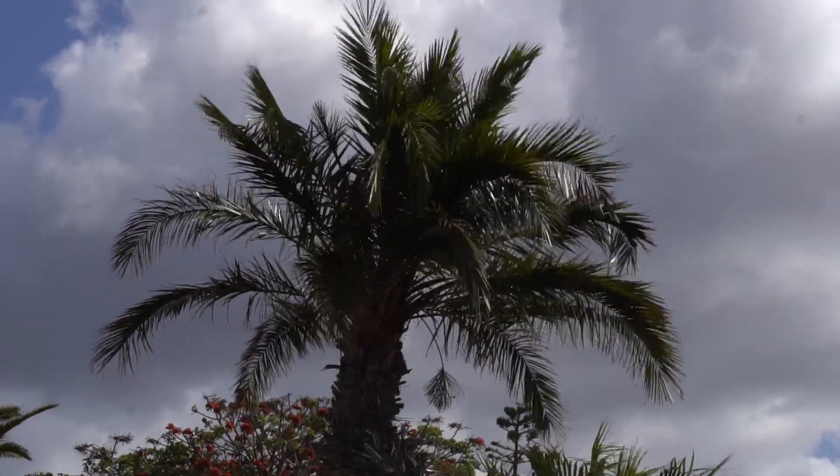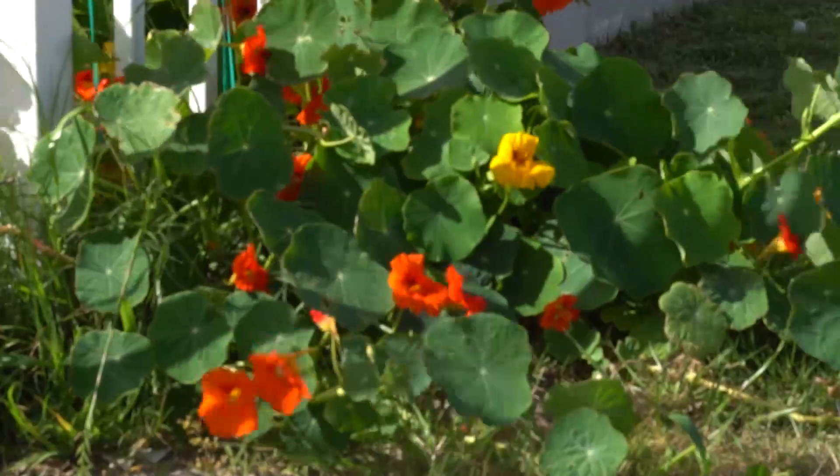Hi there and welcome to the review of the eighth generation Audi S6. Usually I would do this introduction from outside the car, but as you can tell it's very windy out there — but you might not know it from the inside of this car.